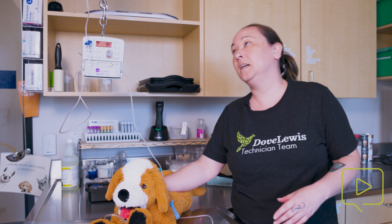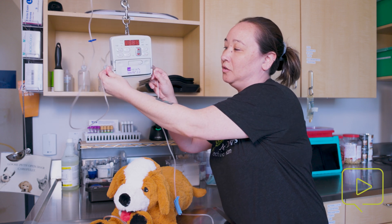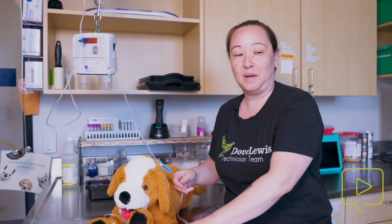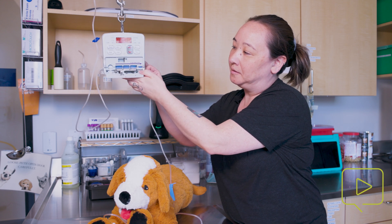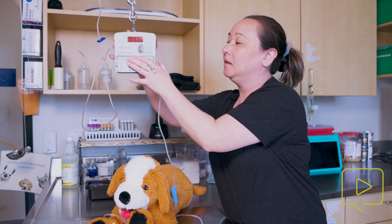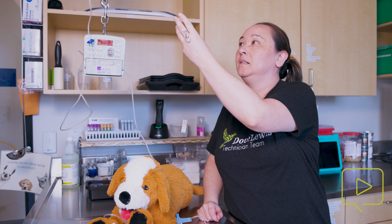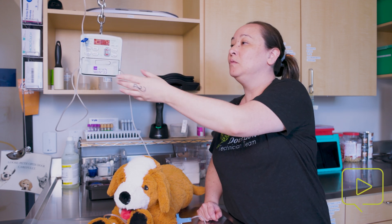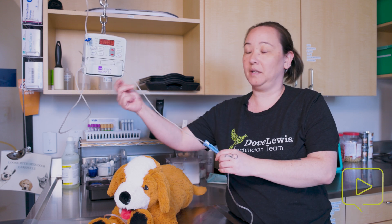What this error means is that there's an error present somewhere along the line. That can mean there is an occlusion either above the pump, at the door, below the pump, or at your patient. Really, all it means is that the sensor in here is detecting an air bubble. Some reasons that might happen: your fluid bag has run out and fluid has continued to move through the line until the error occurs, or air builds up down the line and creates a bubble.